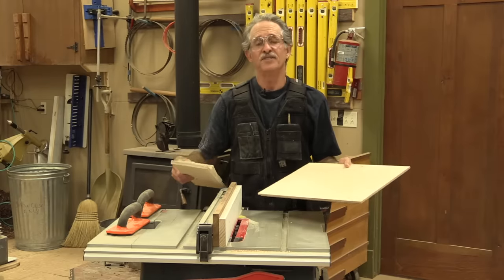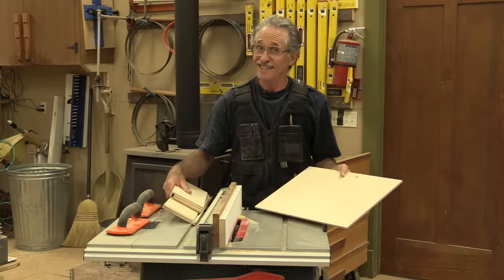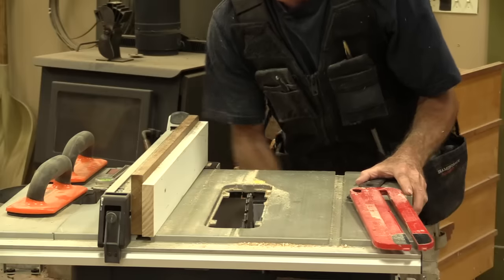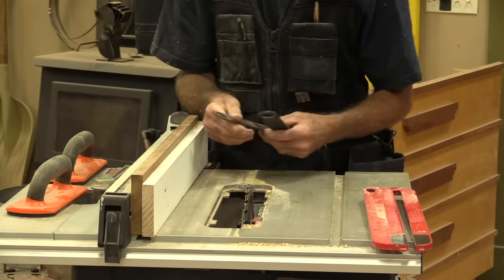The setup on the saw is the most critical part of this whole system. If you get that down real good, you will just love this, because you'll be able to knock out drawers and boxes just that fast. I'm going to lift the blade up out of the table saw so I can remove it and show you what I've done here. But before I do, let me show you what I've done with the blade.